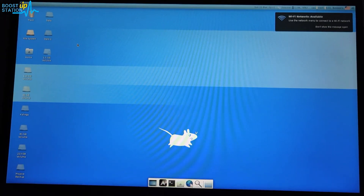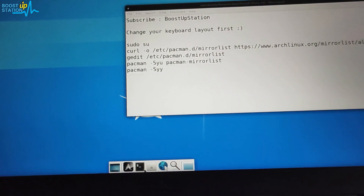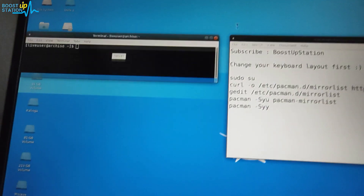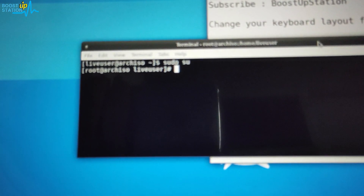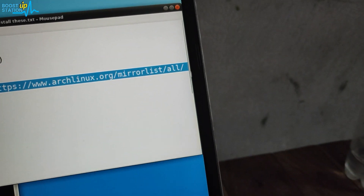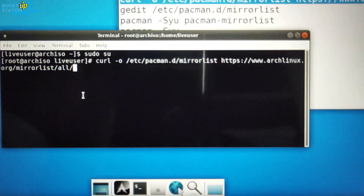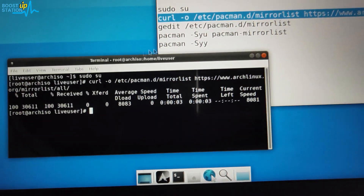We have booted into Arch Linux. Open up the terminal and type 'su' to become the root user. Now you have to update the mirror list. Copy and drag-drop this command into the terminal and press Enter — if you don't update, you won't get high speeds.